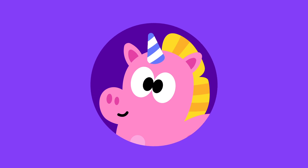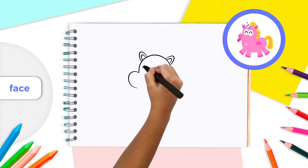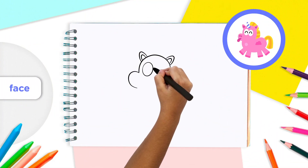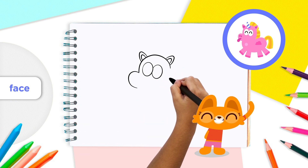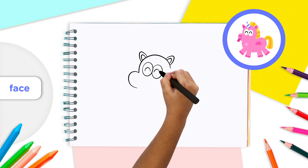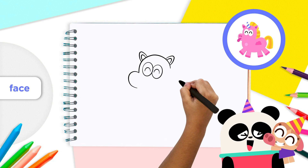Now it's time to give our unicorn a face so we know how it's feeling. Starting with the eyes, add two ovals side by side in the upper part of the unicorn's head. Be careful not to draw the eyes too far up. Inside each eye, add an arc like a rainbow for the unicorn's pupils. Look how happy it is to see you!